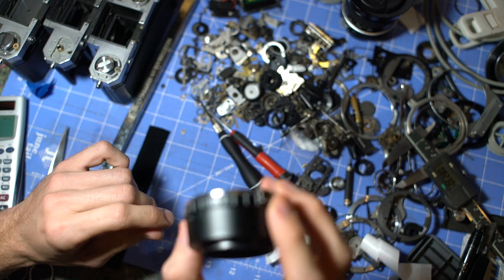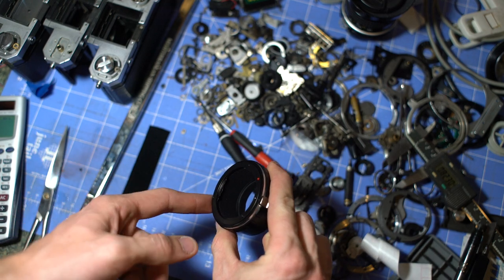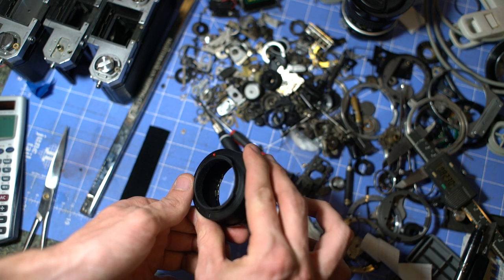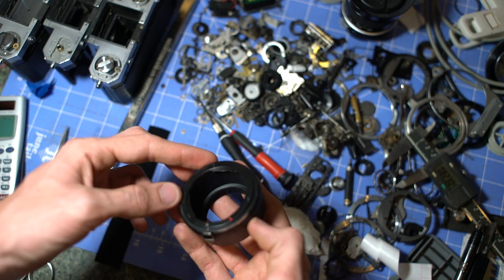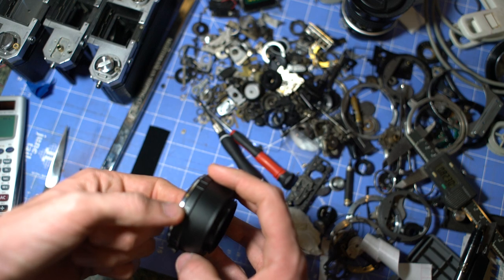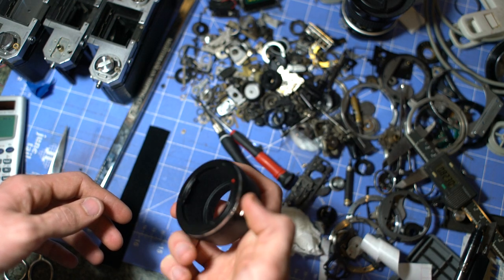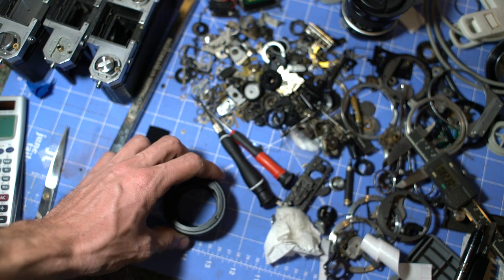It reduces reflections for sure. Normally this would be completely shiny, and because I've got a light right here, you can't really see any kind of reflections. So we'll see how long that holds up. I've actually done this to the one that's on the lens currently, and I needed two NEX adapters because I have two Sony bodies that I use. So this is the second one here. Alright, thanks for watching.